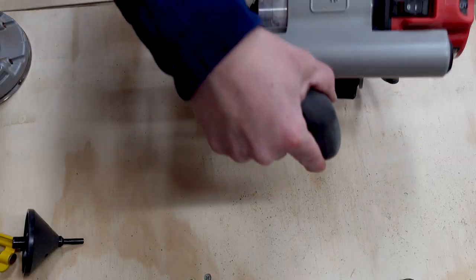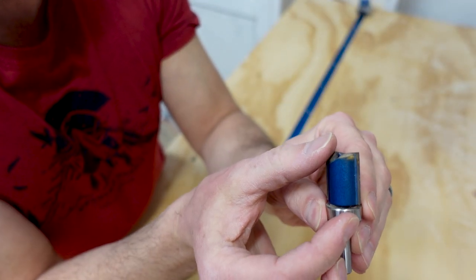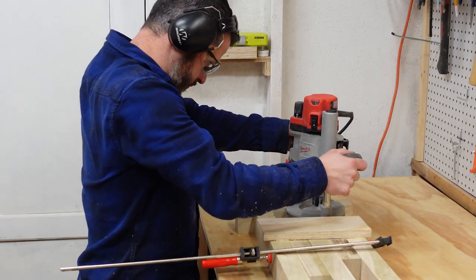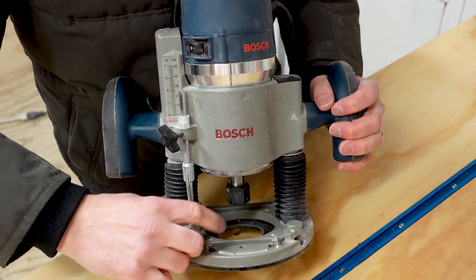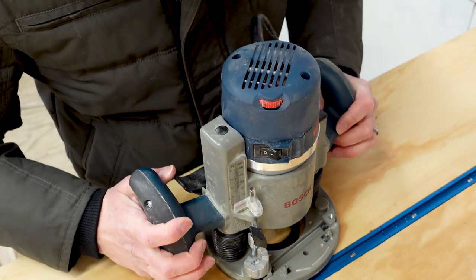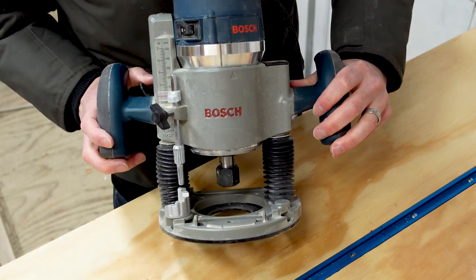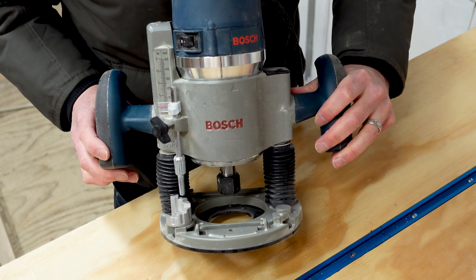For my router setup I'm using a plunge router with a three-quarter inch diameter straight bit that has a one inch cutting depth and a shank top bearing. I'm going to make passes with the router cutting a little deeper each time to get clean cuts. The router has a depth stop turret — I maxed it out to the depth I measured earlier, and before each pass I rotate the turret one notch to drop the router bit about an eighth of an inch before making another pass.